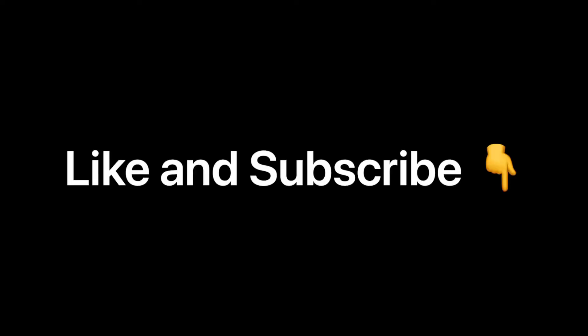If you like that, stay tuned for more, and don't forget to like, share, comment, and subscribe to this channel. You won't be sorry — and stay tuned for episode 17 of The Ways.